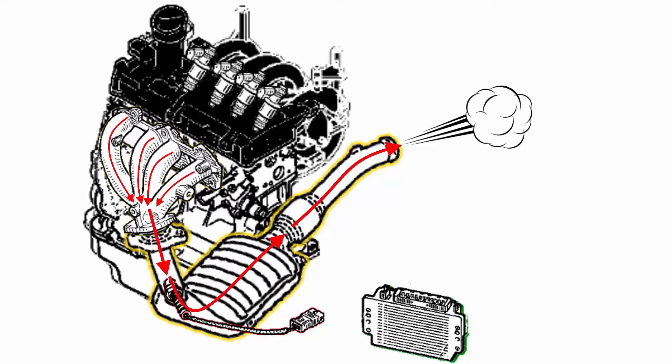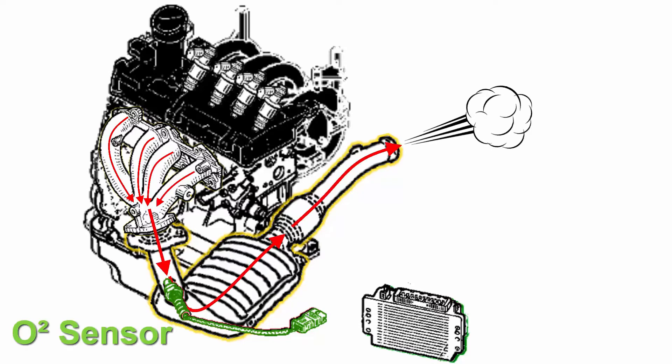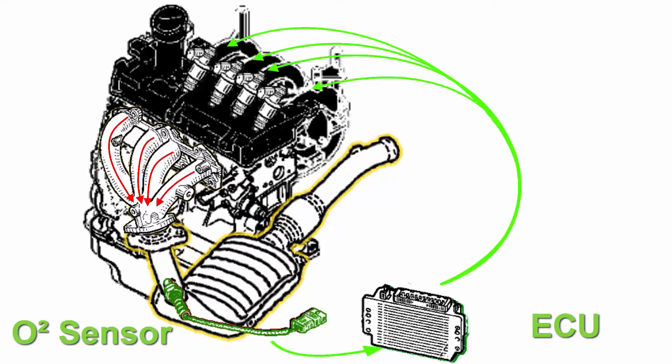In normal condition, the exhaust gases go out through the exhaust manifold and pass the oxygen sensor, here represented in green. This O2 sensor sends information to the ECU, and the ECU will send injector pulses to feed the engine with fuel.